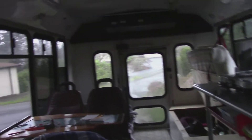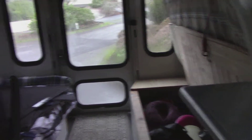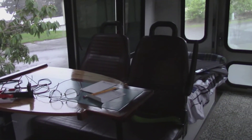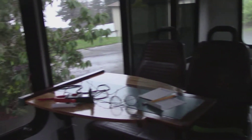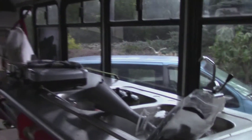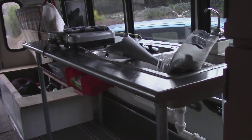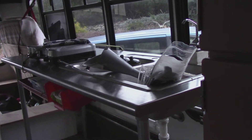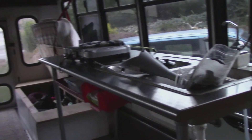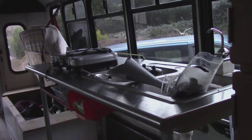A quick tour. In the back we just have two beds, of course storage underneath. The seats are the camper — the bus seats — we just flip them around. And the table came out of a restaurant we had, and we're using it until either we decide something else is needed, but it's working out fine.